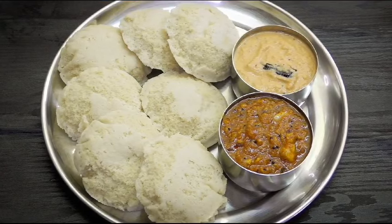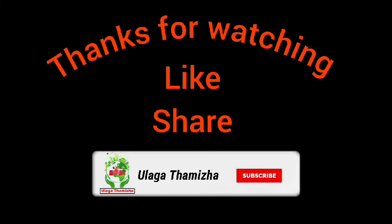You can put the side dish. You can upload the two noodles in a short video. This is how you can do it. You can learn how to do it. Good luck.